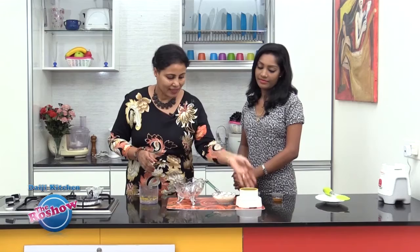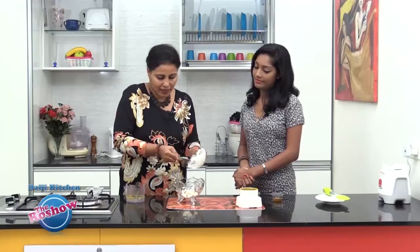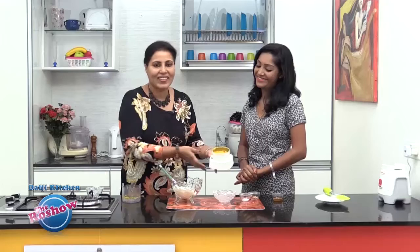We have the mango puree ready. It's very simple — we are just going to combine all the ingredients together, and that's the Mango Shrikhand. The only time involved is separating the curd from its water. Mix everything until it is creamy without any lumps. If there are lumps, mix well and thoroughly, then add the mango puree into the curd.